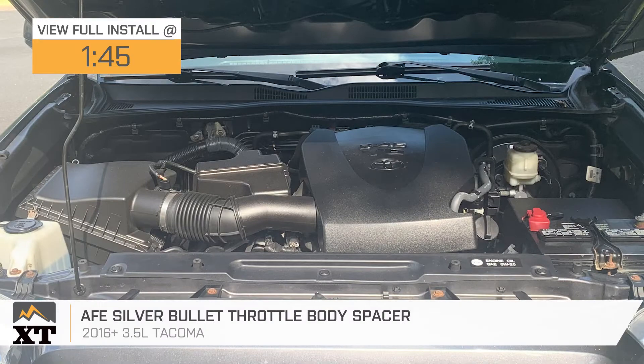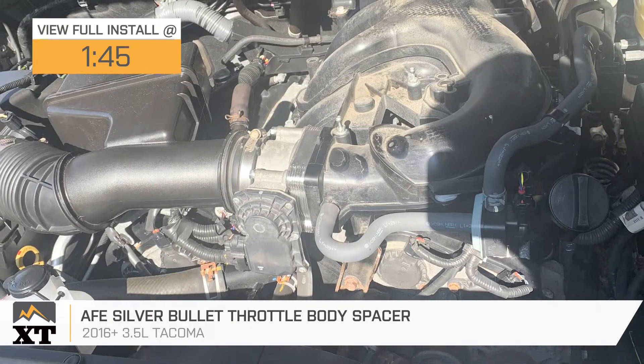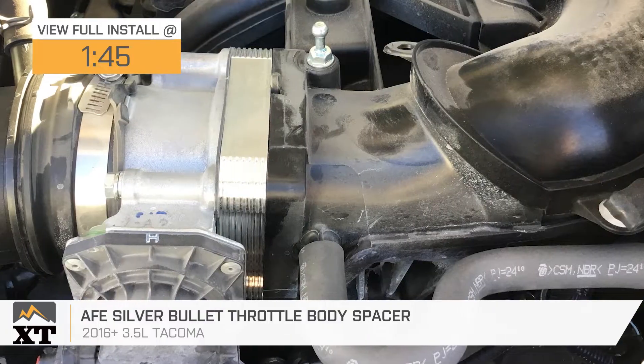If you're in search of some better sound and a bit more throttle response for your 2016 or newer 3.5-liter Toyota Tacoma, this AFE Silver Bullet Throttle Body Spacer will be the kit to check out.